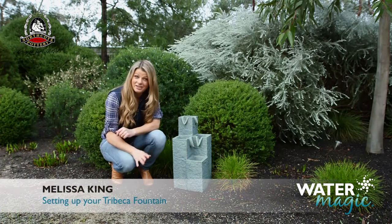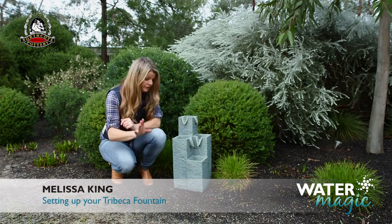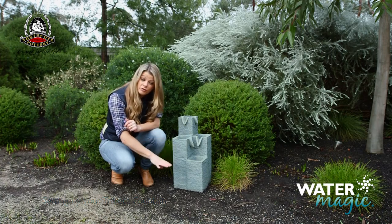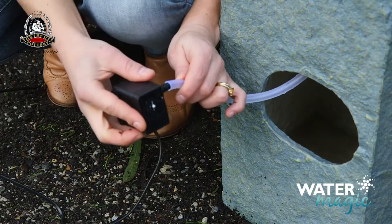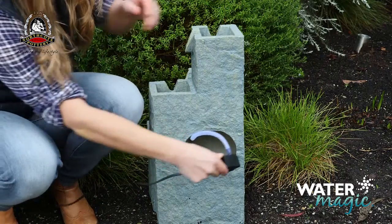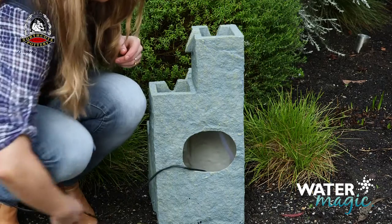Assembling your Tribeca fountain is easy with these simple steps. First, place the fountain on a level surface. Then connect the clear tube to the pump and put it in the bottom of the fountain, feeding the cable out through the hole in the back.